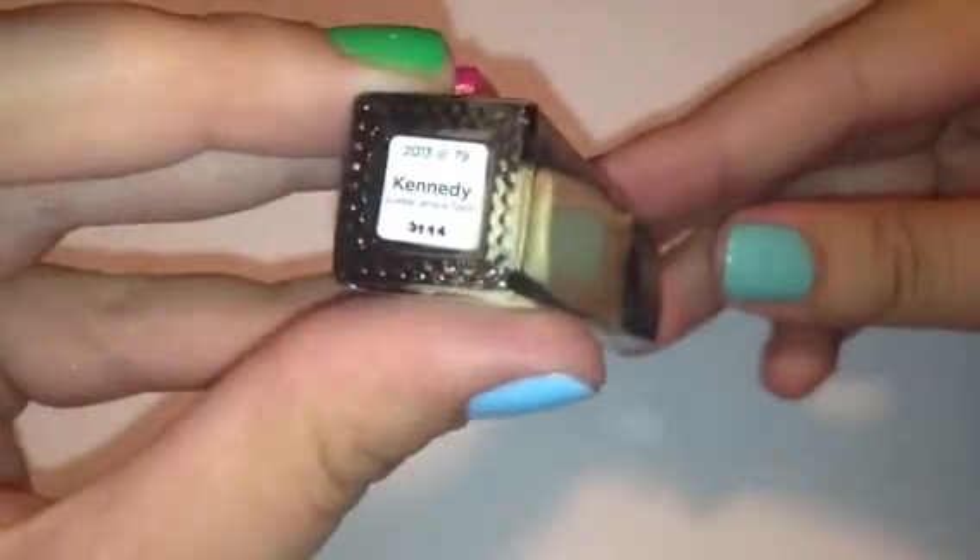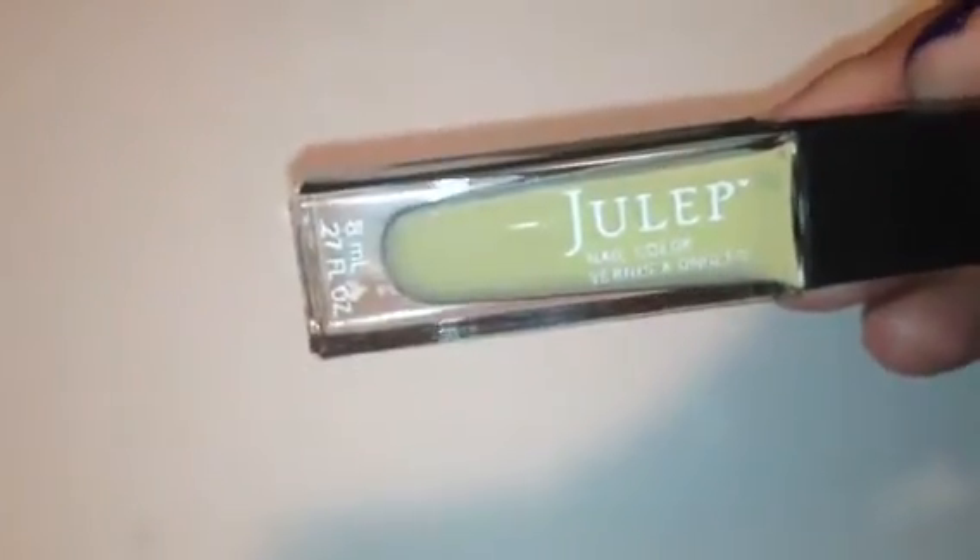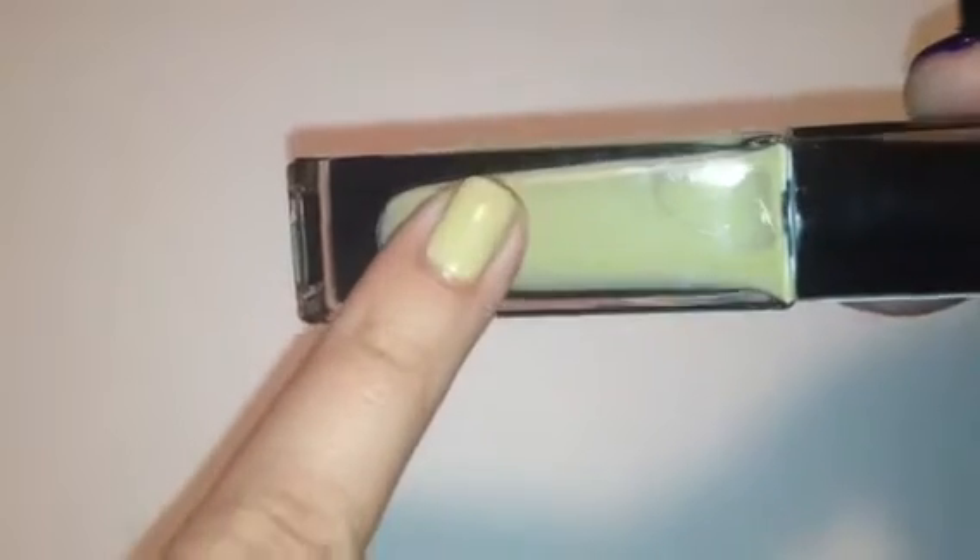So the first color we have is this one here, and it is called Kennedy. Kennedy is like a taupey camel color — I don't know how to describe this one. It's definitely a neutral color. It's got some yellow and green undertones, but it's definitely like a beigey taupe color, and it is a cream. And this is Kennedy swatched — that is two coats. I mean, it's a pretty color. I wouldn't think of this color when I think of summer, so I was a little surprised to see it. But it's still really pretty.